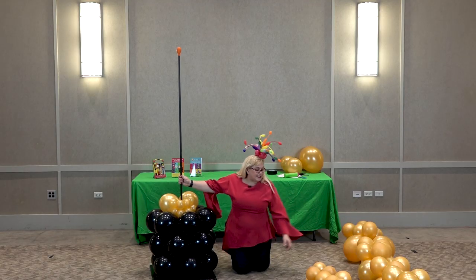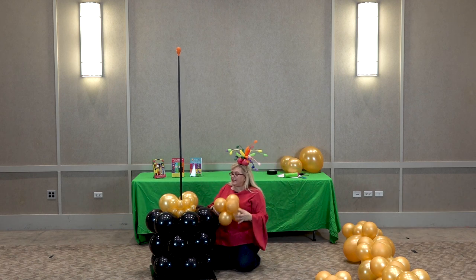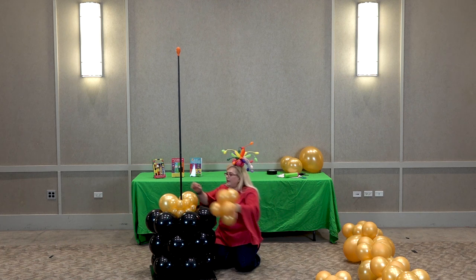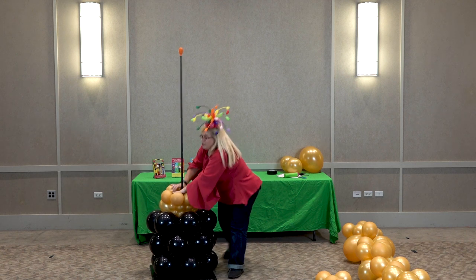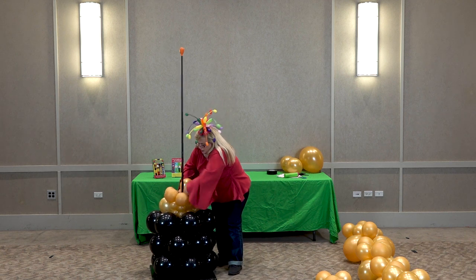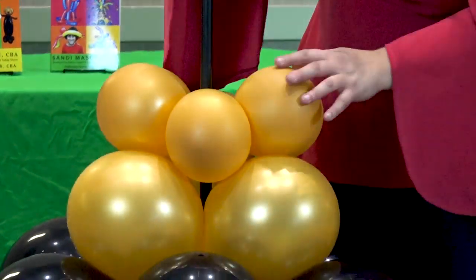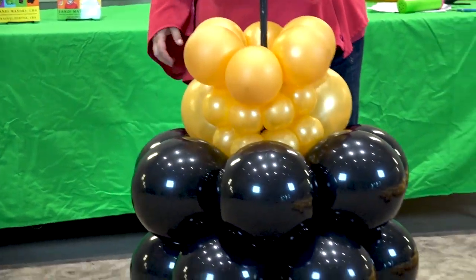So now our next six-pack — these are 11-inch balloons sized to five inches — and it's just going to go right on top. We're back to a six-pack now. We're going to have to fight with this one a little bit because we do have those variable sizes there. Let me turn this around. Here's what it looks like in the front, and there's what it looks like in the back.